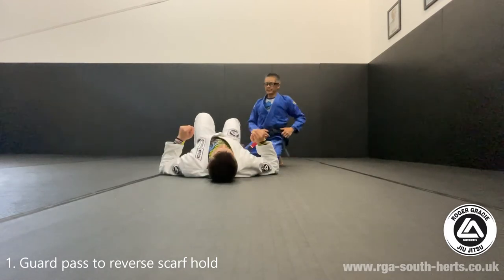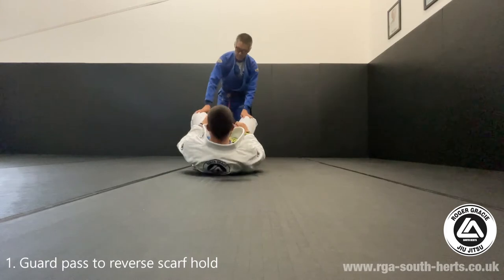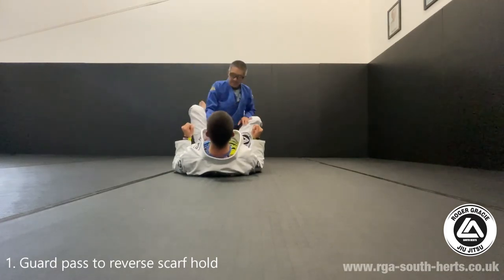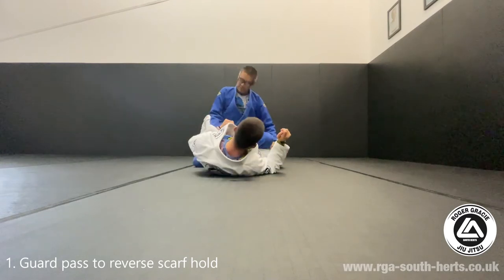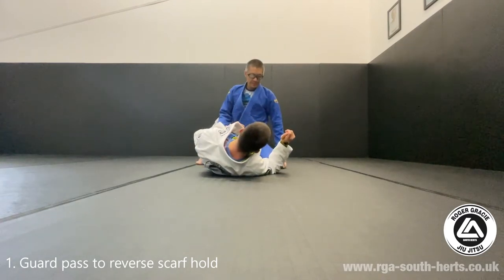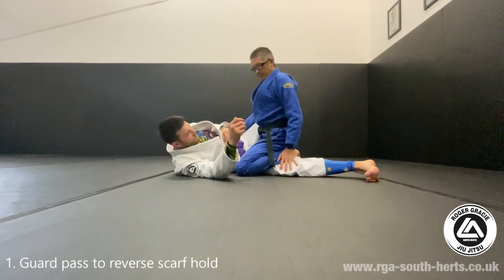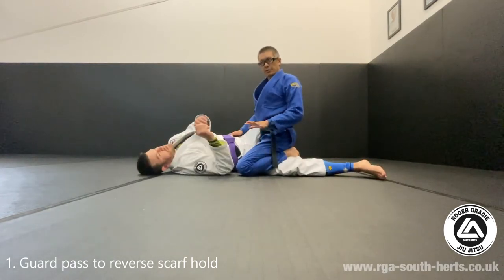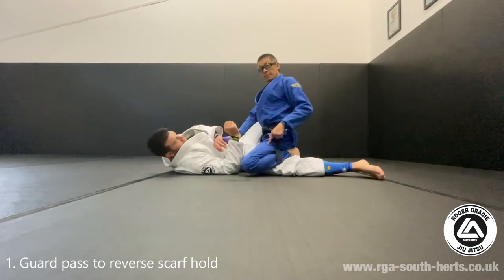To get there, I'm just going to go down the guard pass — for example, close guard. We're doing the near-side cross, near-side knee slide pass here. This bit should be familiar with you if you're used to drilling close guard passes. I'll show you it, but you don't have to do it. We'll just start from here.